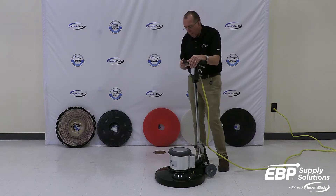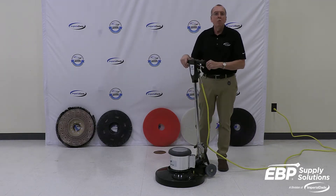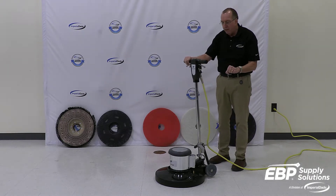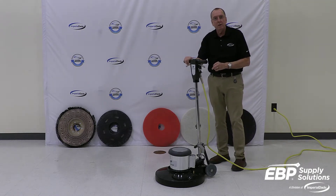Today I want to talk to you about a buffer. Have you ever wondered what a buffer is, what a floor machine is, what a swing machine is? We're going to review that with you today.